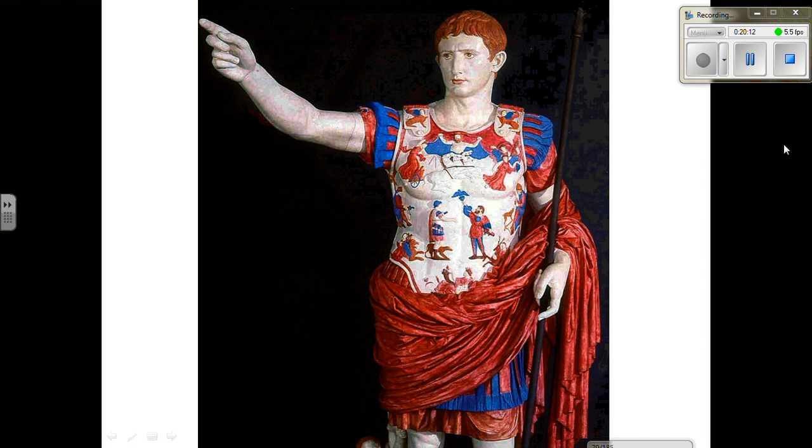This brings us to this image: these sculptures were painted. This is one of a couple different recreations of what the sculpture would have looked like painted. As we've already talked about, they can be hard to look at this way — there's a sort of cheapness from our contemporary standpoint — but they would have looked something like this during the Roman Empire, which in a way does give them a more lifelike quality.